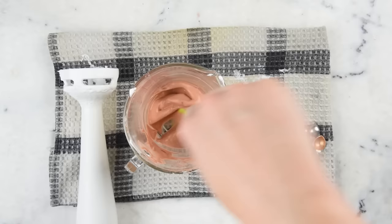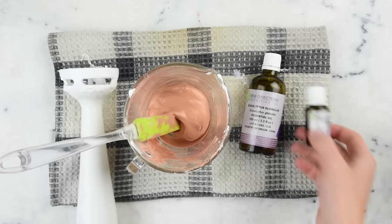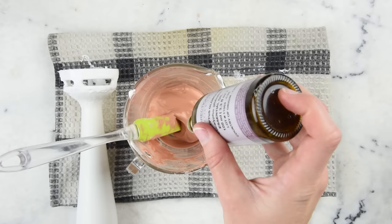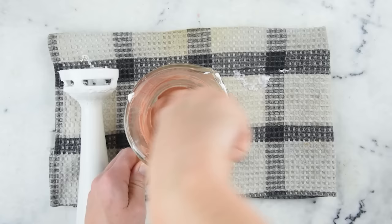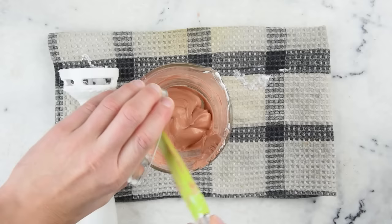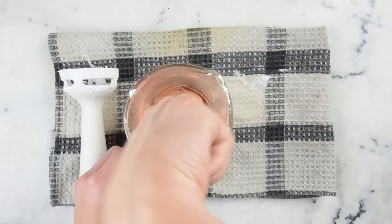Now it's time to blend in our preservative and our essential oils. For the essential oils I've got eucalyptus and lavender. We're going to add four drops of lavender and six drops of eucalyptus and stir that in. Then we'll add our preservative: half a gram of Liquid Germall Plus, which is really not very much at all but will do a great job of protecting our lotion from bacteria, fungus, and mold.